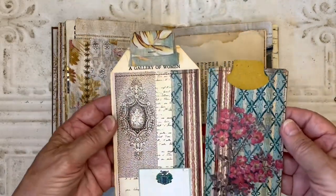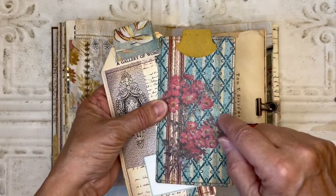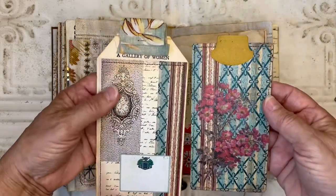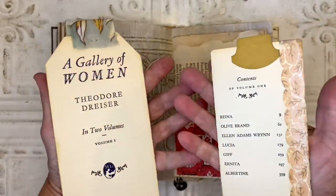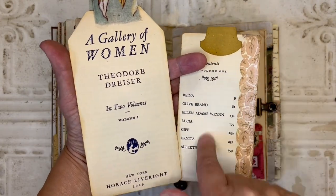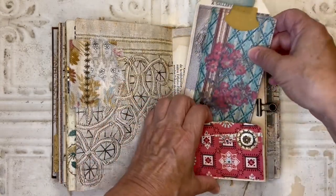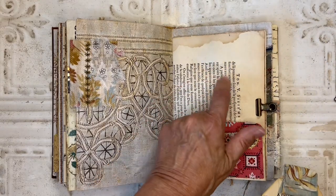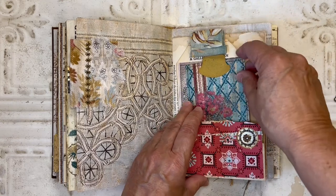I've got these two tags — love the colors. This background turquoise-y color is the digital, and then these pink flowers are actually a sticker I put over the top. On this one I added a fabric tab at the top. This is the original title page from the book and the table of contents — I always like to incorporate those if I can. The page behind it is an old 1700s French antique book page.